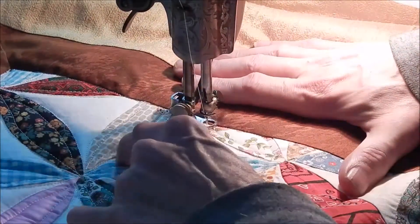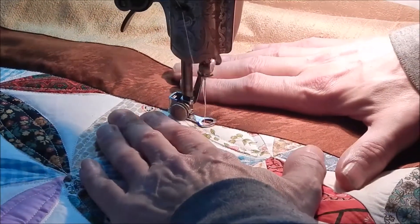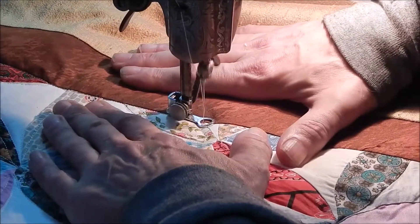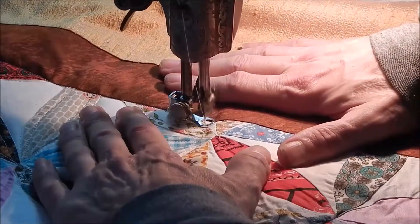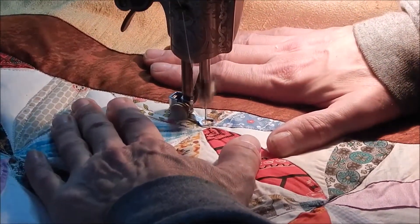Where I went over it twice, I was against white fabric, so even if I was off a little bit it doesn't show as much — white fabric, white thread, it's not going to show as much.